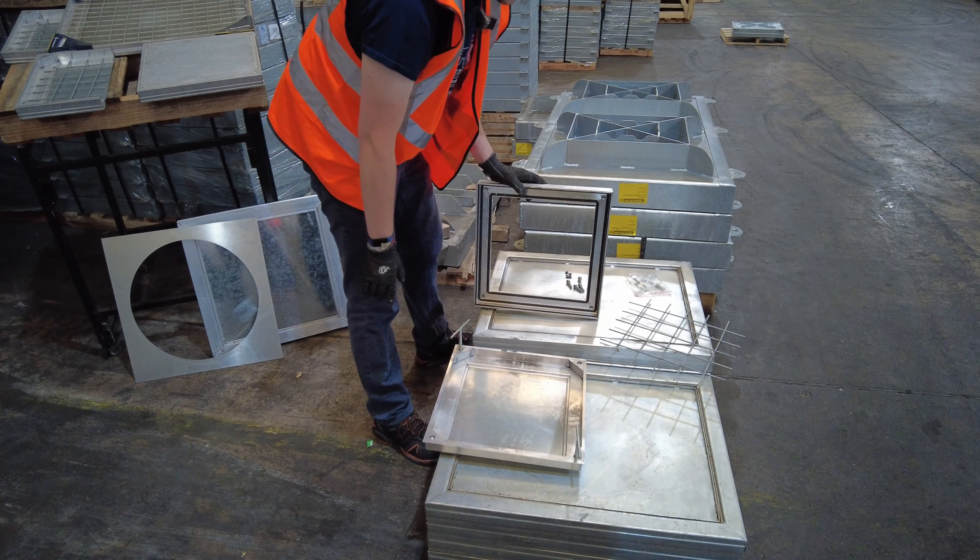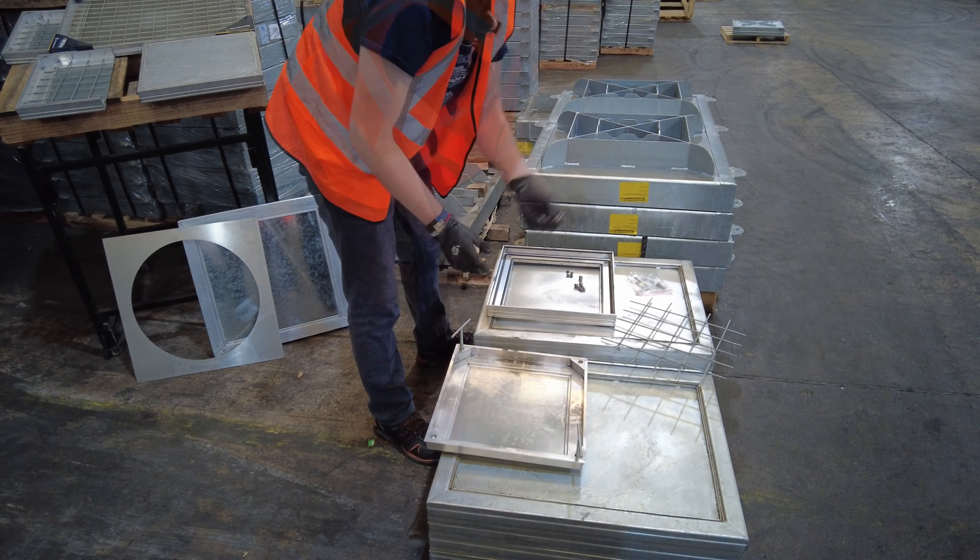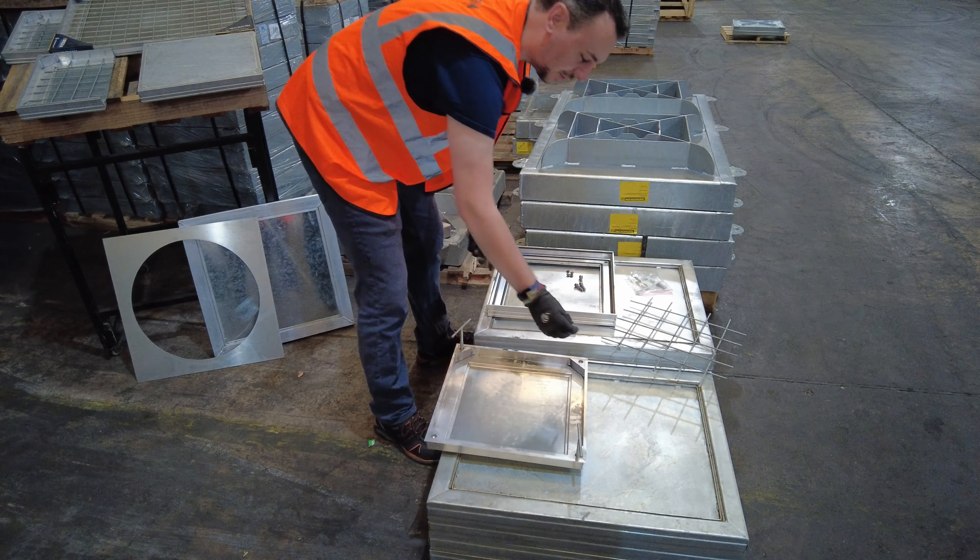There's a rubber double seal on every tray which gives you water ingress and gas egress protection, with 8mm bolts for your allen key in each corner which locks it straight down.